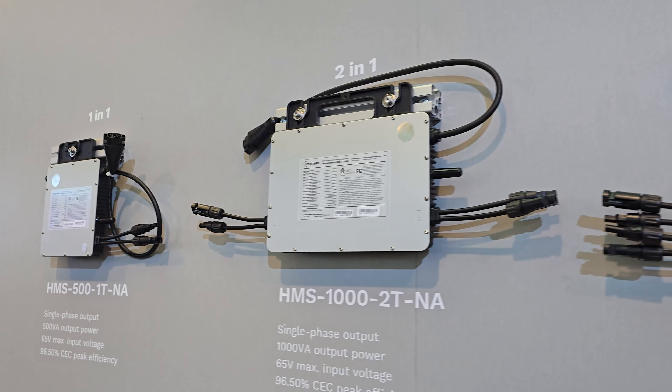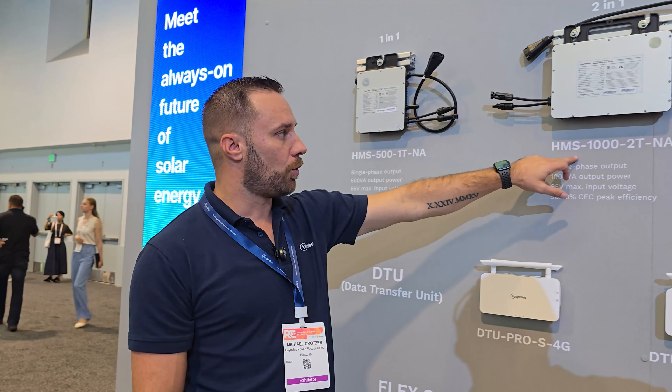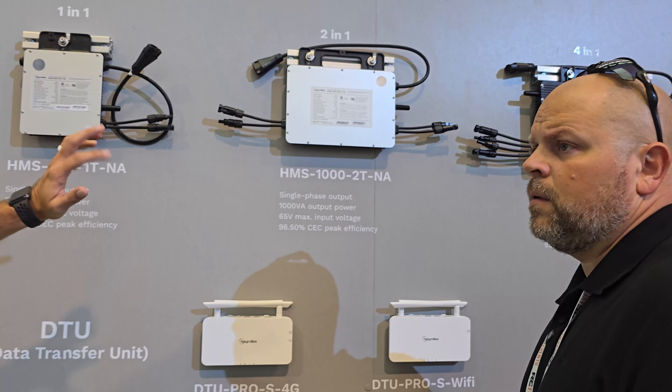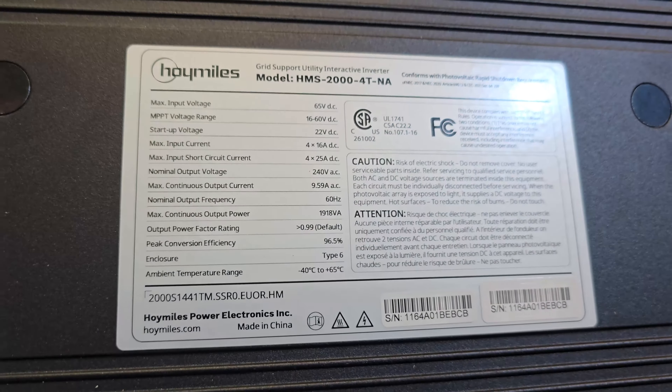So let's talk about the single-phase lineup. The one-to-one has a 500-watt output. Then you've got the two-to-one at 1000 watts, and the four-to-one at 2000 watts. They're all about the same spec-wise — the one-to-one is close to a 475-watt output, which is much larger than anything I've seen on the market. You're getting a lot of output for the price.